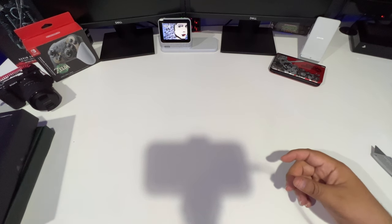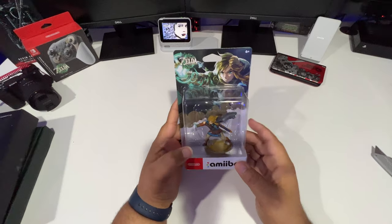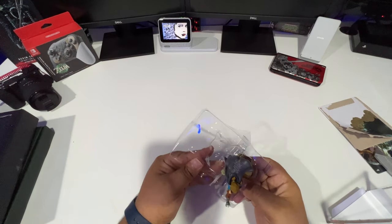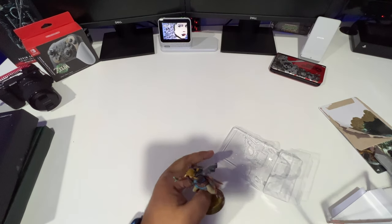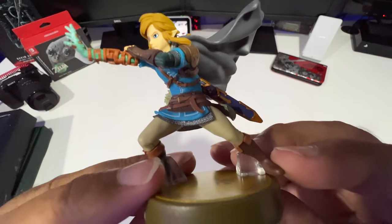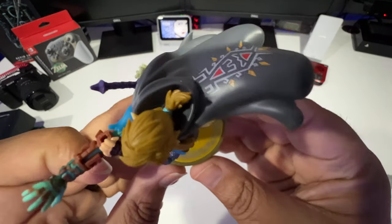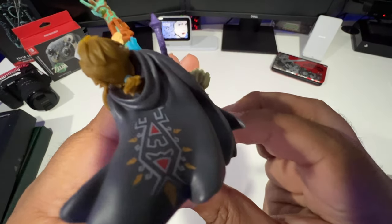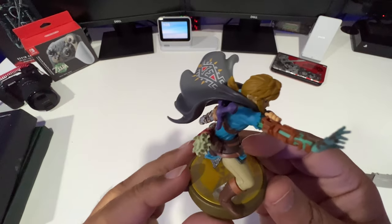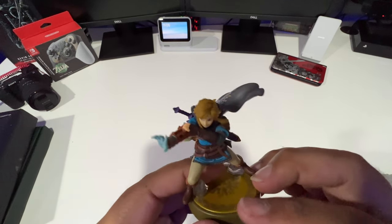Nintendo did an awesome job with this. Let's put that back. Now let's get into the amiibos. This is the Link Tears of the Kingdom amiibo — let's pop this open and give you a close-up view. There he is — really nice. That's the base with the Zelda emblem, that's his hoodie, and his new glove for inside the game. He's got arrows and the Master Sword back there — Link is decked out.